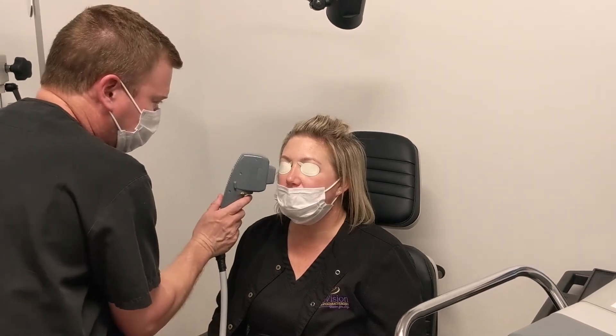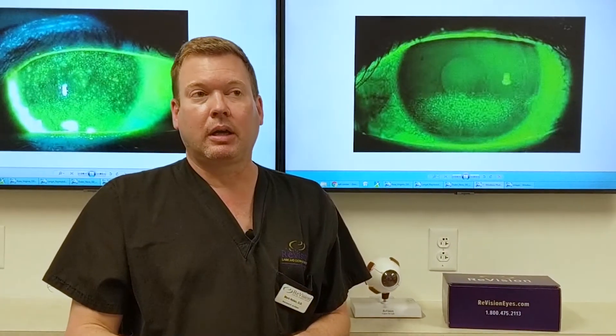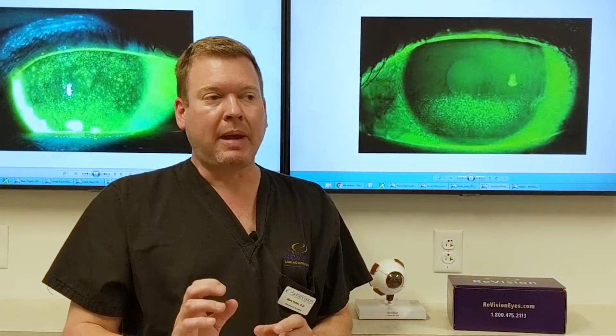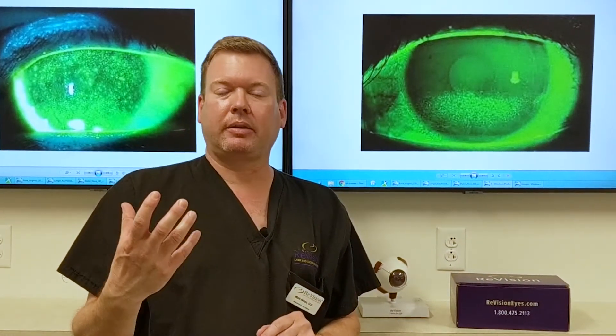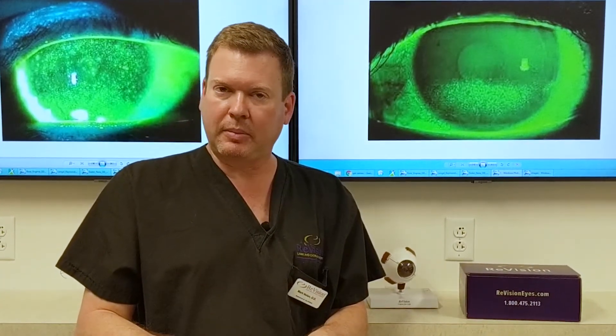After the intense pulse light treatment, we use a meibomian gland mask called a Bruder mask. It helps to heat up those glands, and after about 10 minutes of that procedure — the IPL takes about five to ten minutes, the Bruder mask about five to ten minutes — we then stimulate those glands by making sure they're open.